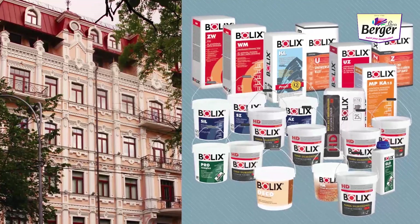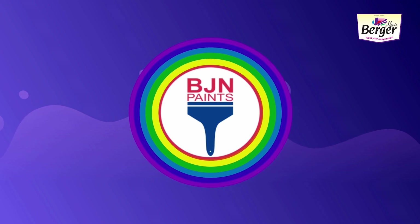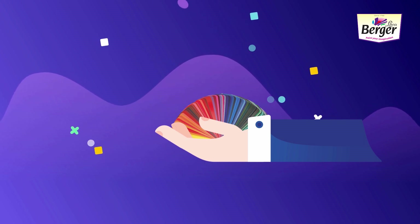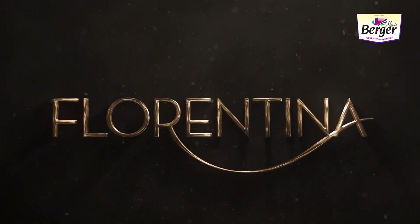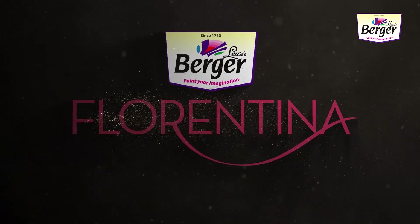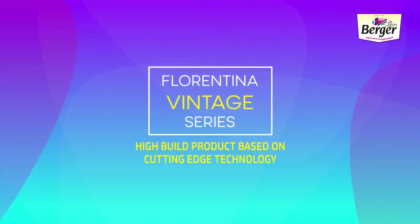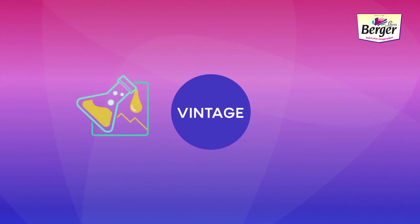BJN Paints, a pioneer in textures, has also joined hands with Berger, and the exhaustive list of textures have been meticulously merged with our broader collection. Florentina Vintage is a hybrid product based on cutting-edge technology. This product contains specially designed pure acrylic emulsion along with silicone for enhanced performance.